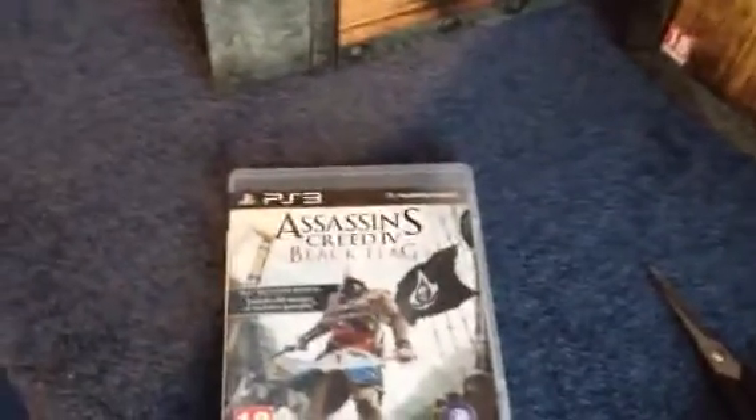So yeah, that's it. That's my unboxing of Assassin's Creed 4 Black Flag. Thank you very much for watching. Comment, like, subscribe and I'll catch you later. Bye.